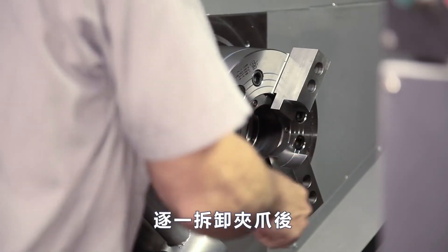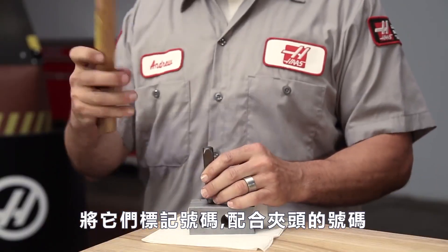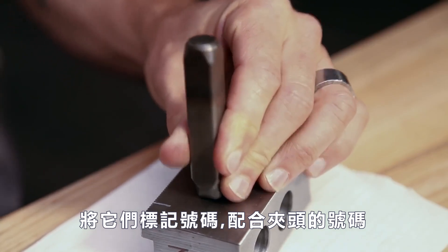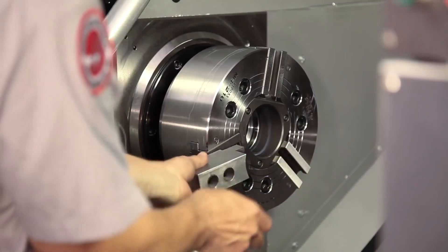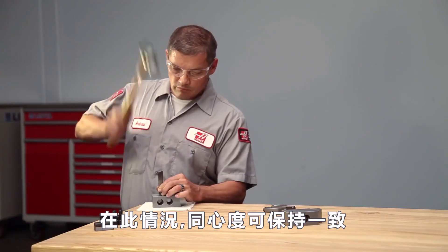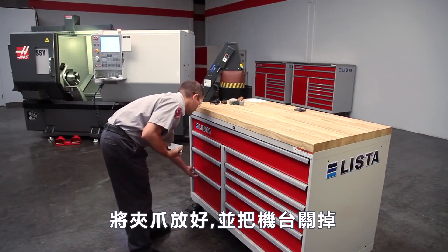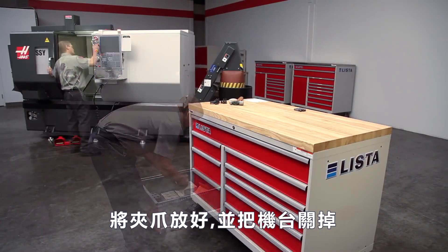Then, as he removes each jaw, he numbers it to match the number of the corresponding master jaw on the chuck. In this way, concentricity will be maintained without cutting the jaws again. Andrew packs his jaws away and powers down the machine.